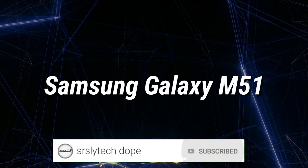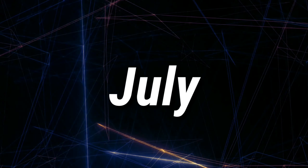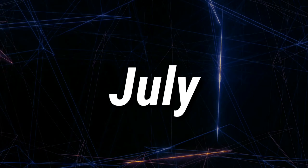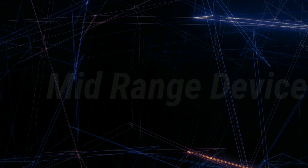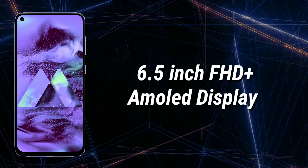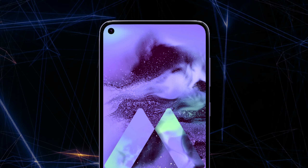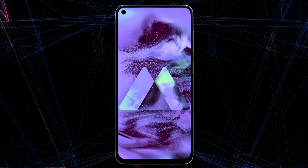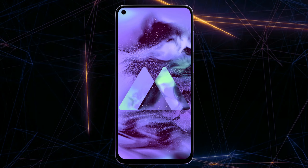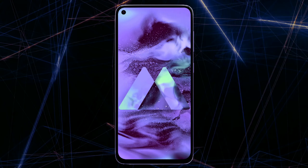The Samsung Galaxy M51 is expected to get launched sometime in July. According to the information, the Samsung Galaxy M51 is expected to be a mid-range device with a 6.5-inch Full HD+ AMOLED display, featuring a single punch-hole camera at the top left corner of the screen. Since the display is AMOLED, we can also expect an on-screen fingerprint sensor.